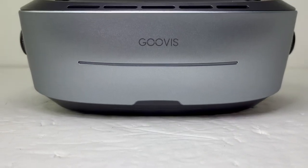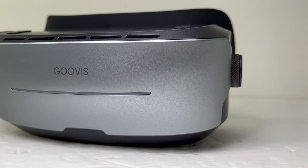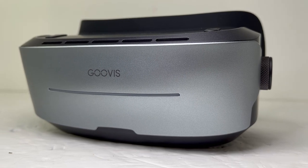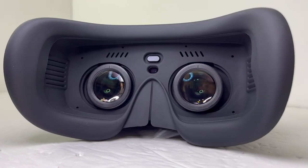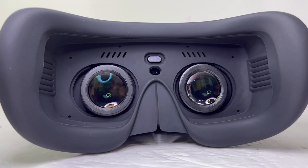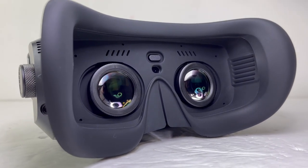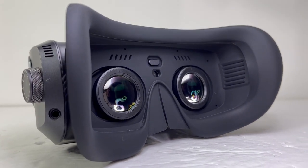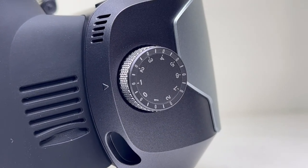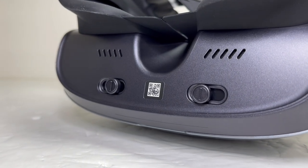The Guvis G3 Max is an $800 5K OLED cinematic head mounted display that aims to provide you with the highest quality features and comfortability in cinema-like viewing. With two 2560x1440 displays at 120Hz, a color gamut of 95% DCI-P3 and 3528 PPI, the display is incredibly sharp and vibrant and is perfect to watch movies or play games on. It has notable features such as built-in diopter and pupil distance adjustment to help accommodate your needs and improve your cinema experience.